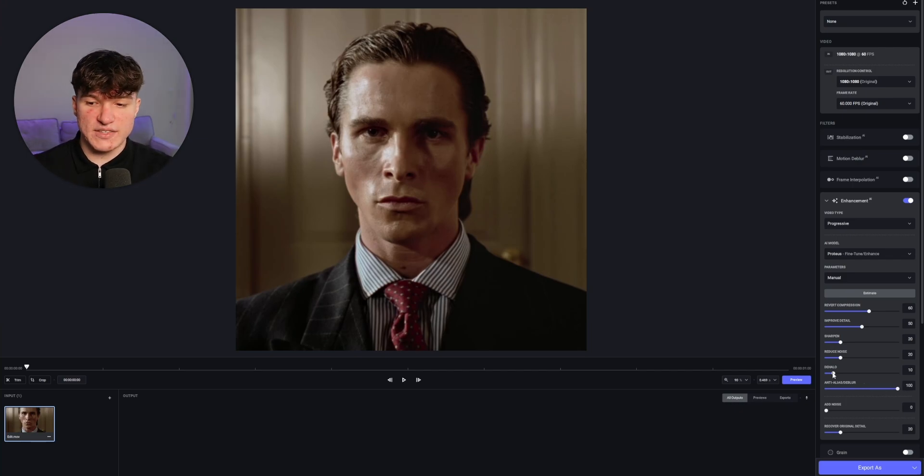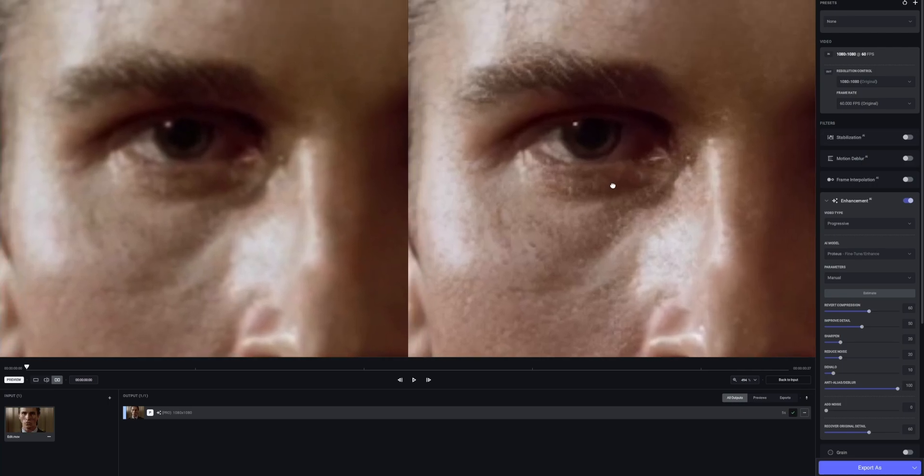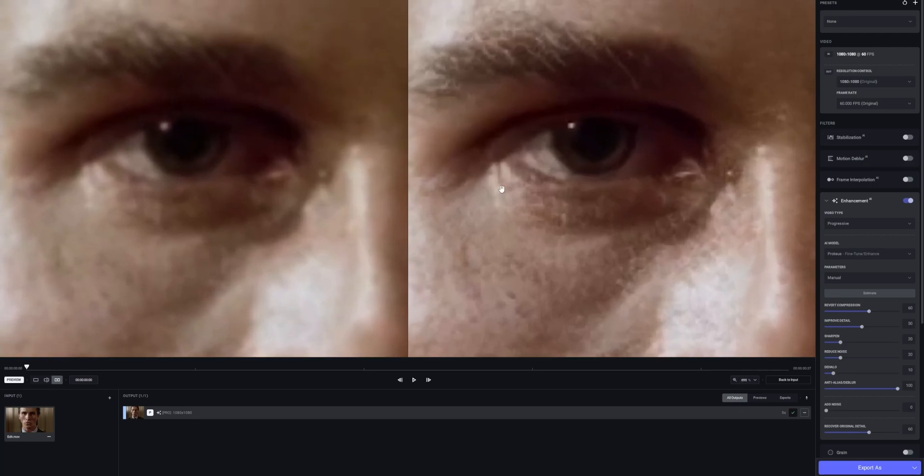We don't want to add any additional noise, so that value will stay at 0. Recover Original Detail we'll put from 20 to 60. Now we can compare our edit to what it looked like before by pressing Preview — it will generate a preview which takes some time to load. Once done, you'll see two clips: the original input on the left and the enhanced clip on the right. You won't notice a big difference at first, but if you zoom in onto high contrast areas like the eyes, you can see a big difference. If you want to beat goofy CapCut filters, you gotta use this.